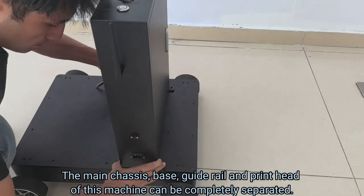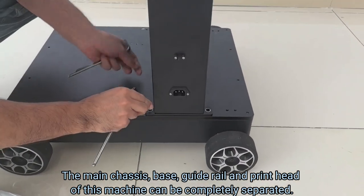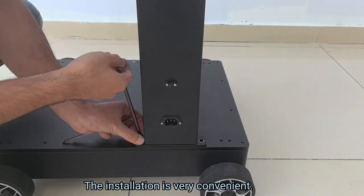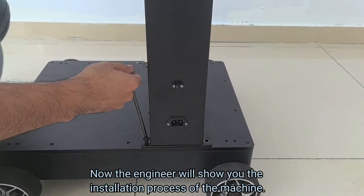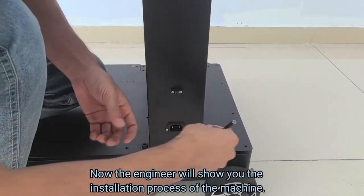The main chassis, base, guide rail and print head of this machine can be completely separated. The installation is very convenient. Now the engineer will show you the installation process of the machine.